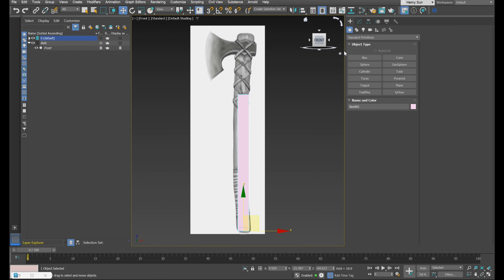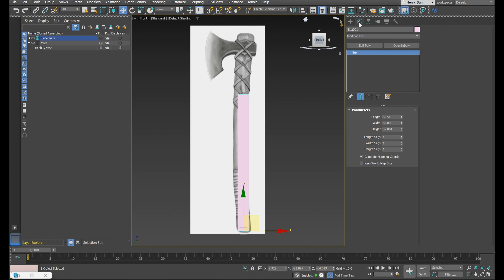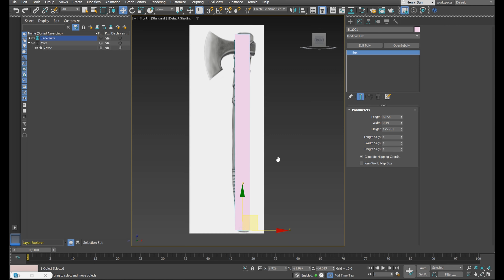Let's press F on the keyboard to enter the front view and position that roughly in place. I can go into my modify tab and adjust the length and width. I'm going to make sure I've reset my length, width, and height segments by right-clicking the spinners. I'll change this color to gray and apply two Edit Polys on top.